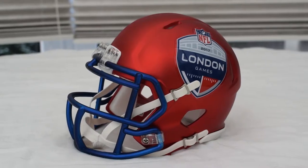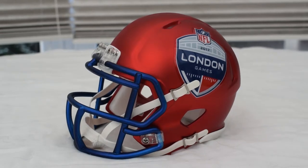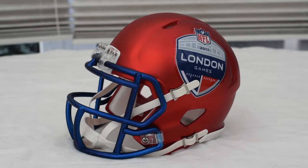Hi guys and welcome to my NFL London helmet review. I haven't done a helmet review in a very long time — in fact I've only done one, and that was my Seattle Seahawks replica review. Nonetheless, I'm going to take a look at this London Games special mini helmet, which is currently on sale for 30 pounds on the NFL Store Europe.